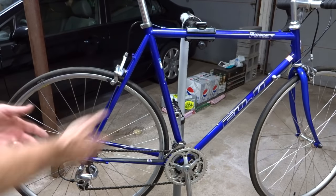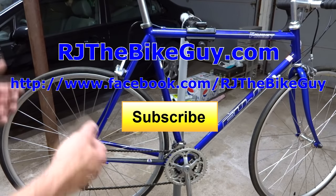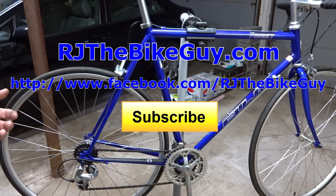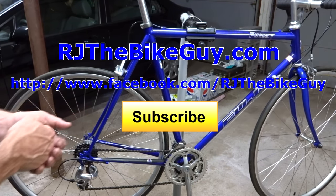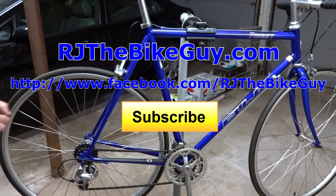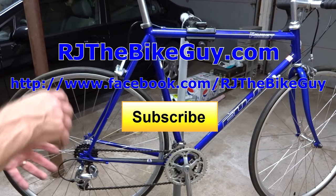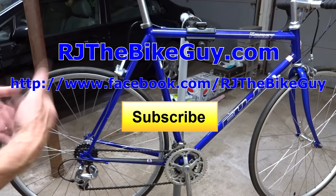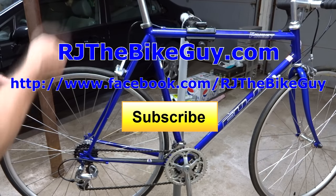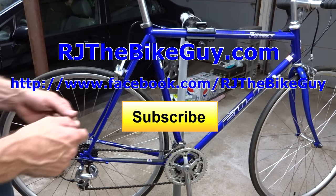Those are the main causes for slipping, skipping, jumping, and auto shifting. I hope you found this video useful. If you did, please give it a thumbs up, and if you're not subscribed, click the subscribe button. I'm also on Facebook as RJ the Bike Guy, where I post a lot of stuff that doesn't appear in the videos, and I have a webpage at RJtheBikeGuy.com — go sign up there as well. Thank you very much for watching.